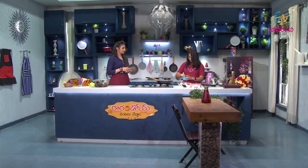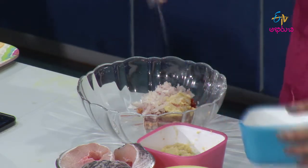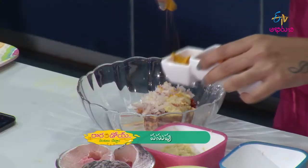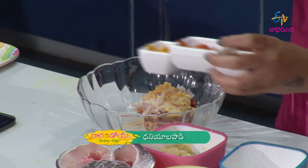Next, a little salt. Pasuppu. Okay. Coriander powder.